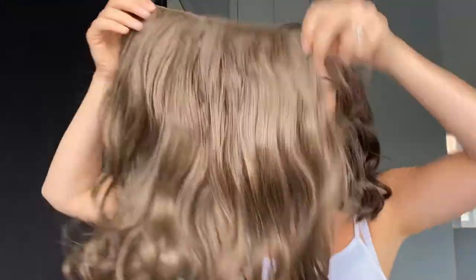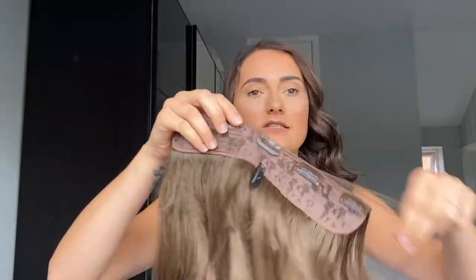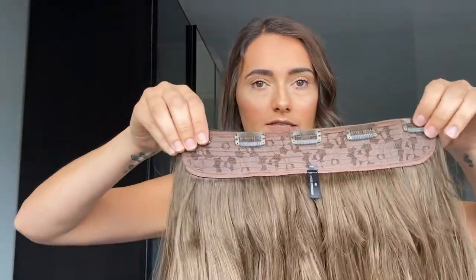They're literally just one lot of extensions, just like so, and obviously give them a good brush. They're curly and they match my hair quite well, I think. These are just the ones I've already got pre-clipped, like so.